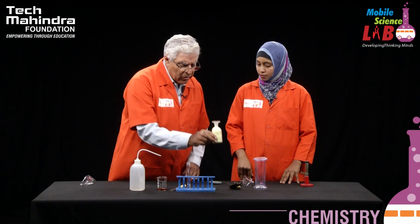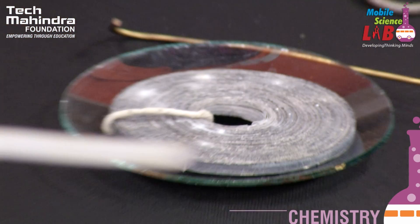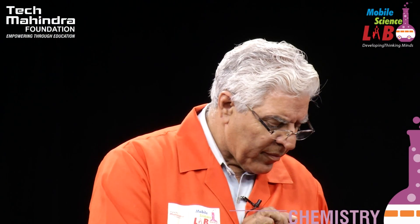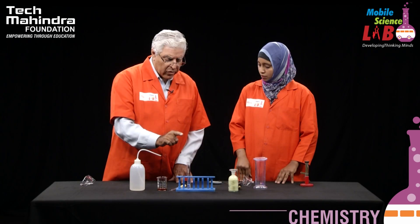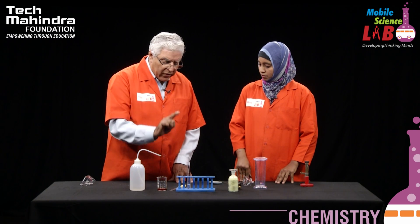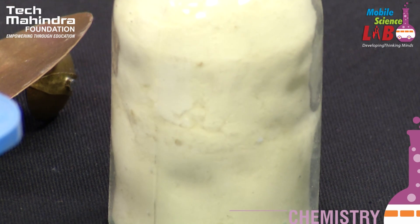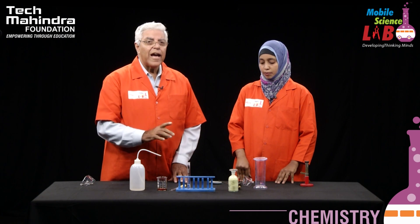So what are we going to do? We are going to do something very basic called a combination reaction, in which first we will take a piece of magnesium, burn it, and the white ash that comes we will put in a test tube and heat it. Then we will test whether that solution is an acid or a base. We will repeat the same thing with sulphur and see whether the product obtained is an acid or a base, and to do that we need the following equipment.